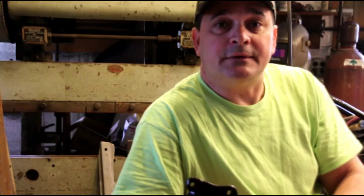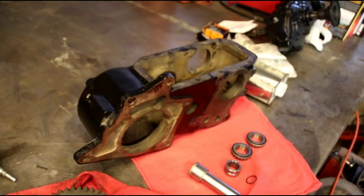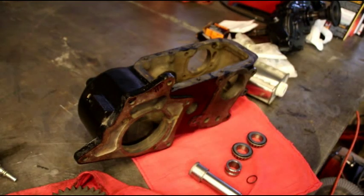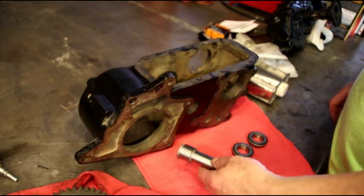Just hang in there with me. We'll put this gear in and then I will show everybody where their project is right now. I've got a few projects started and I don't want people to think I'm goofing off. We'll take a walk around and look at some projects, but for right now let's get this gear properly installed in the transfer case.